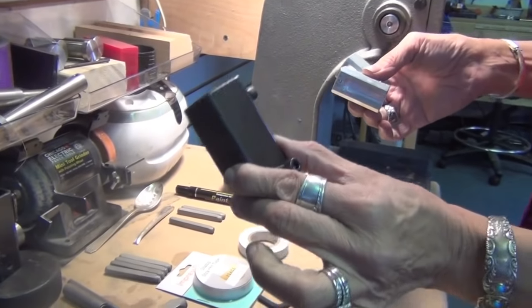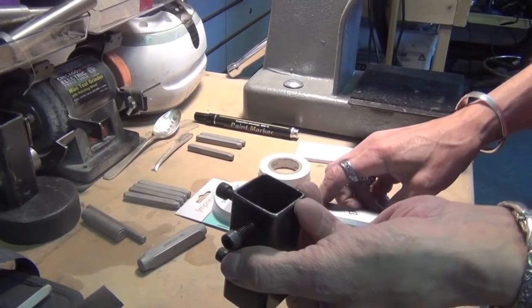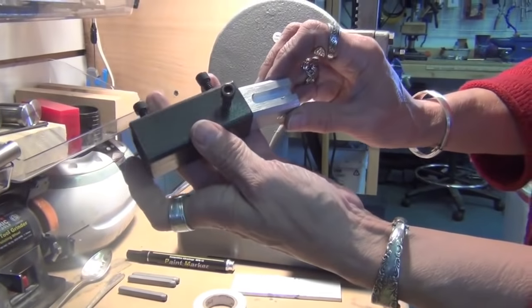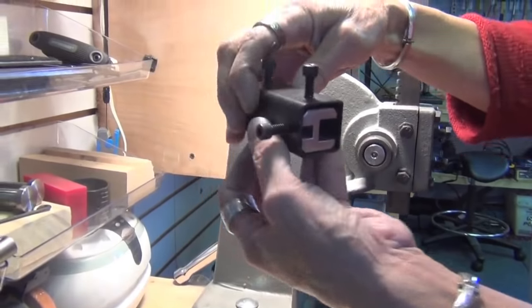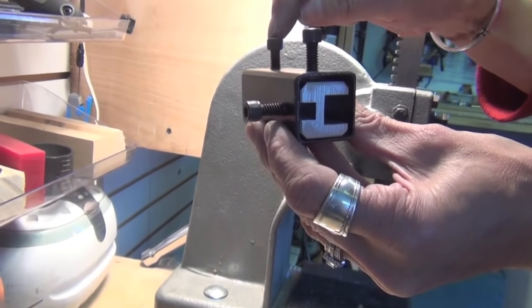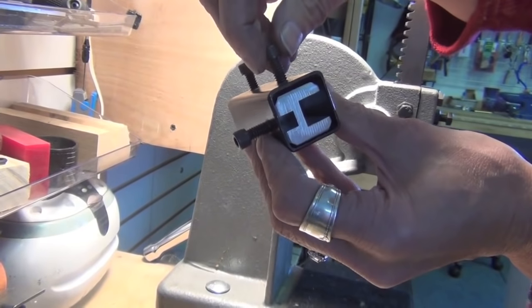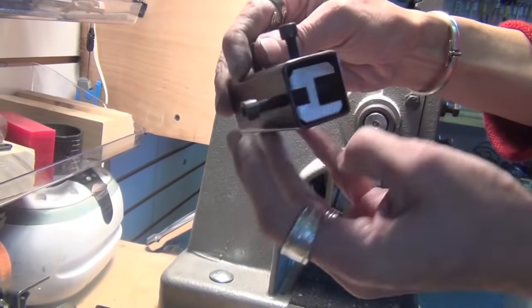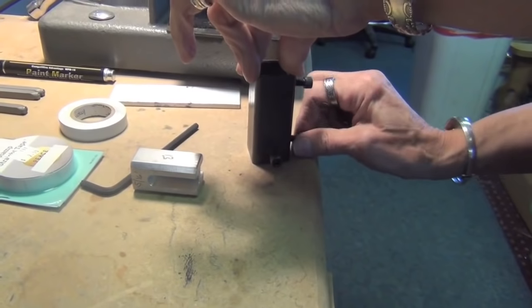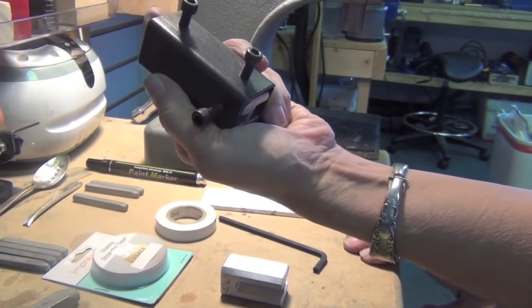You're going to purchase the metal stamping attachment and either the A or B insert, or both. When you get it, you're going to insert the insert into the attachment and slide it in until it's flush with the bottom. This screw here is going to hold it onto the Arbor Ram, and this screw here is going to hold the insert into the attachment. This is the screw you're going to use to hold your letters. I like to hold it down against the table to get it flush, then crank it in fairly tight — you do not want that to move.